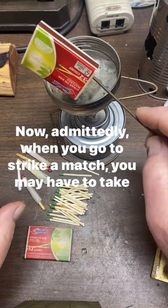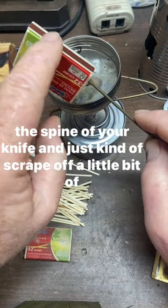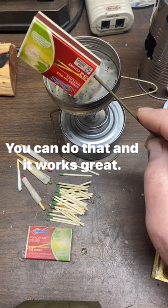Now, admittedly, when you go to strike a match, you may have to take the spine of your knife and just kind of scrape off a little bit of wax off of the striking surface, but that's okay. You can do that, and it works great.